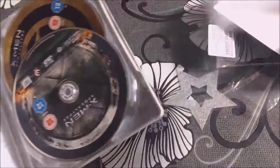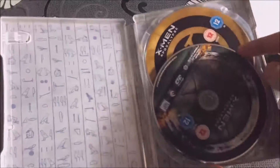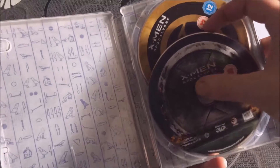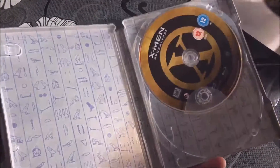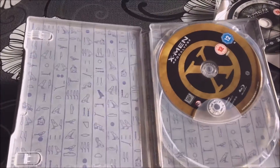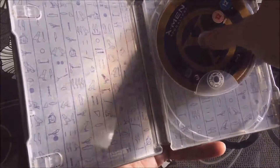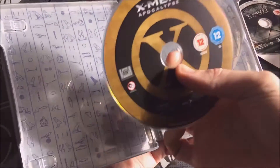You get the UV code here and the 3D disc inside. I like the fact that Fox put artwork on their discs — I've said this in many videos, but I really can't stand that Disney doesn't bother putting any artwork on their discs. They just leave them blue, which I think is really boring. There's the normal 2D Blu-ray, and there's the inside.